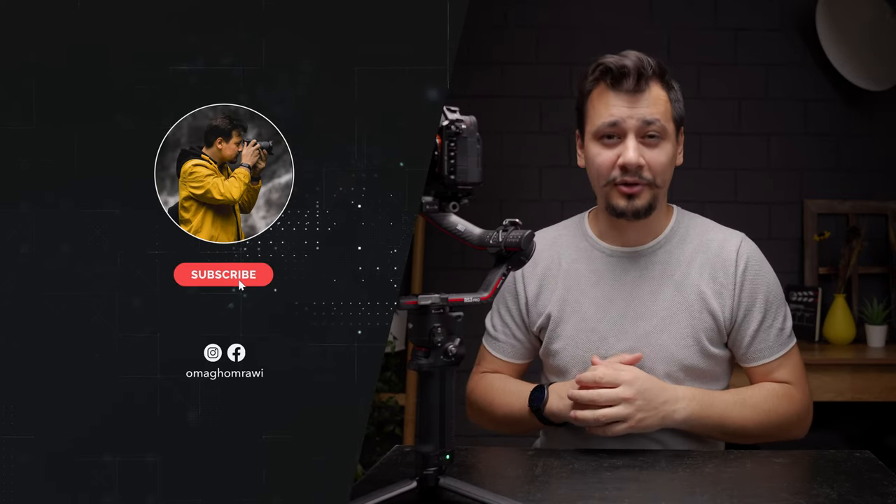Thank you for watching. On this channel we make camera, lens, and gear reviews. Thumbs up if you found this helpful and hit that subscribe button for more. See you in another one.